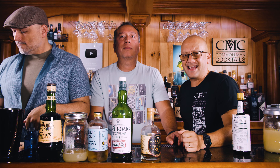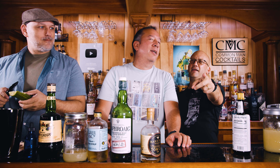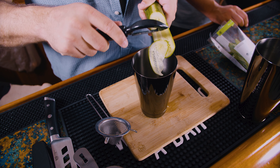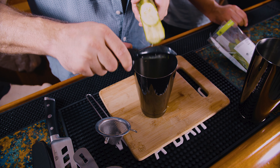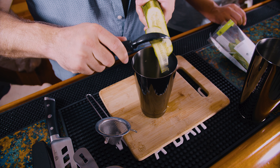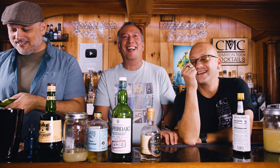Welcome to Common Man Cocktails. Dan and Danny and Derek are going to make for you — unencumbered by difficulty. It's just hard to say.